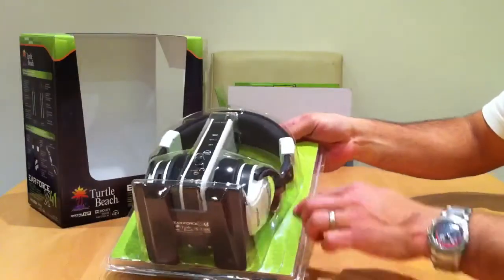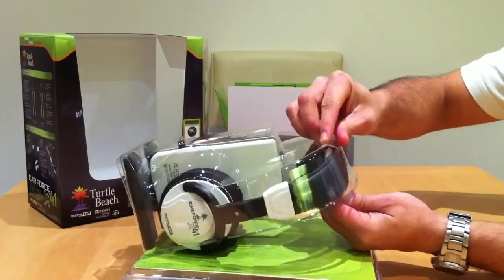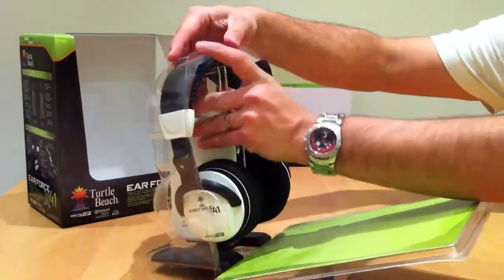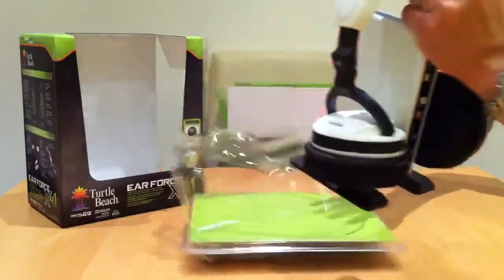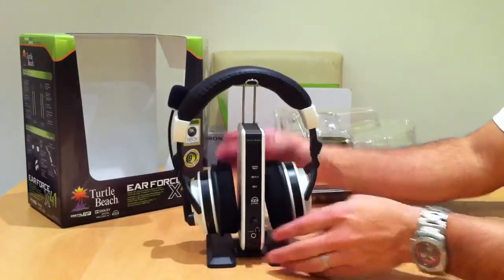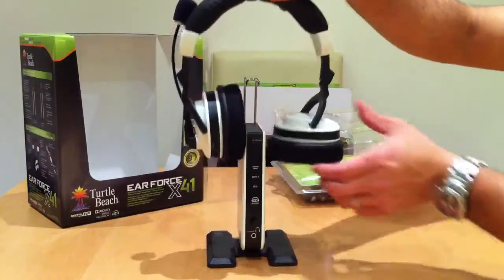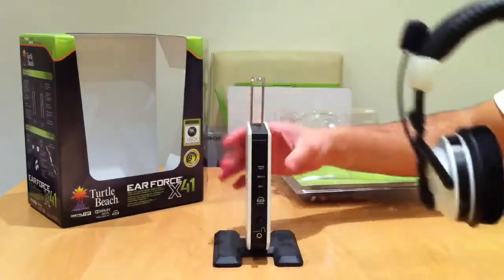I've done a little cut all the way around so that this slides off nice and easy. You can pull that out. So this is what they look like — nice little stand built into the RF unit there.